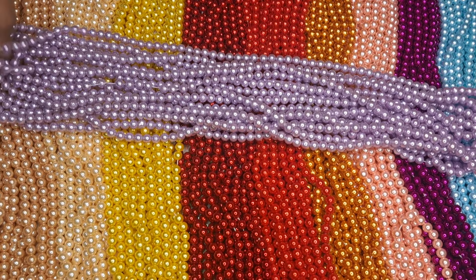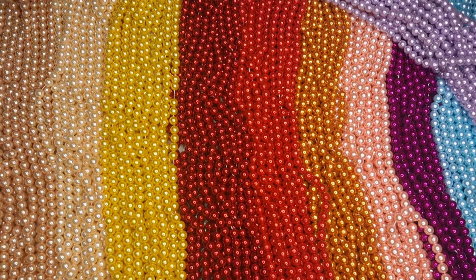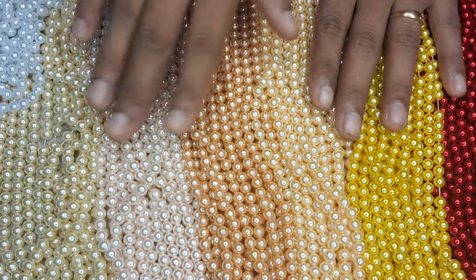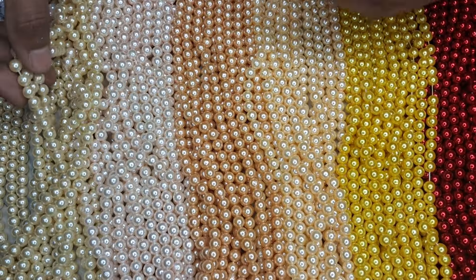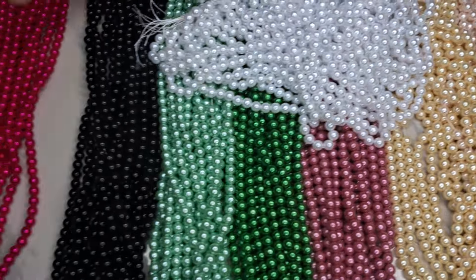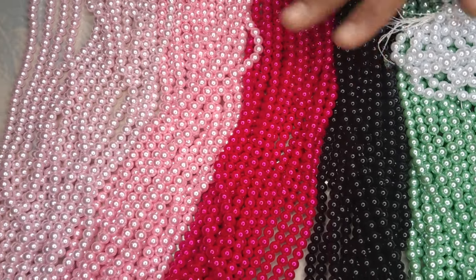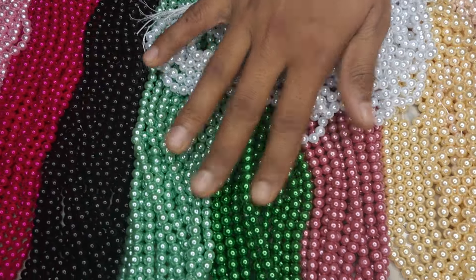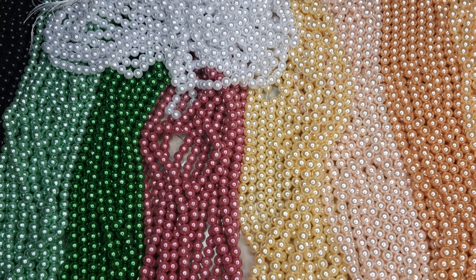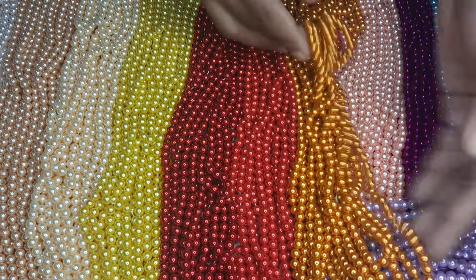You can add a bunch or a packet. You can add light colors. You can add dark colors to your address. You can add pink moon shades. You can add a black color, a green color, a red and orange.